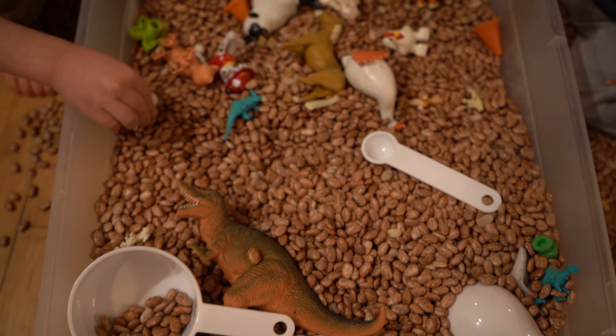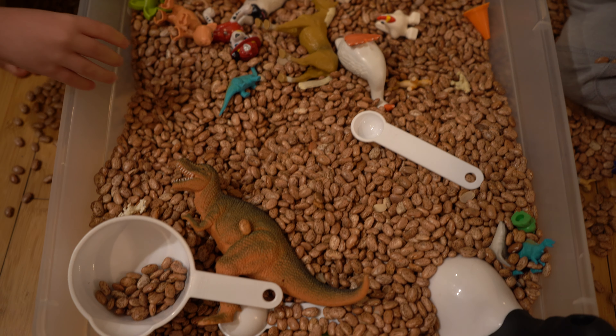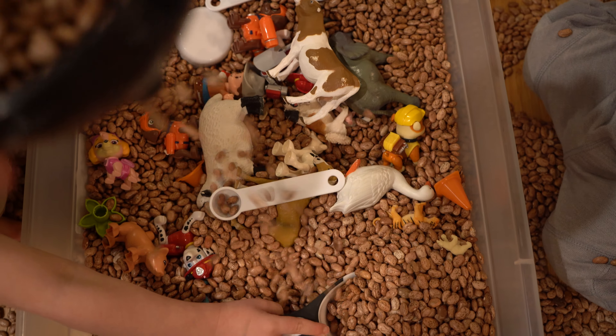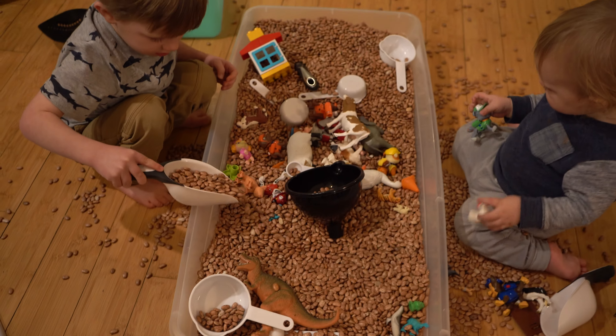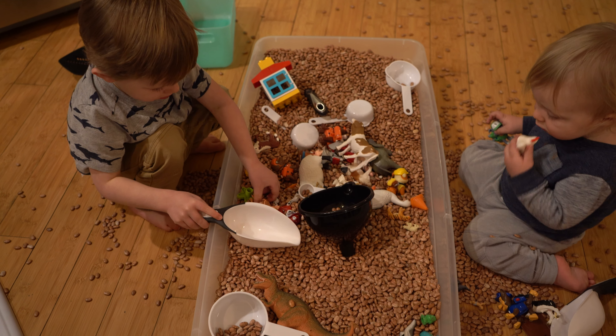You put all kinds of random little plastic toys in it, or measuring cups. One of the ones we really liked was this funnel over here. This thing's pretty cool — as you put beans through it, it's fun to watch them spill out. He's using that as a shovel, like Jude's using that.